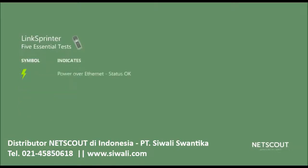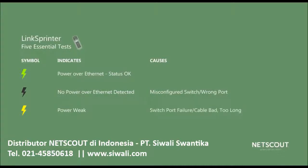This symbol indicates the status of Power over Ethernet. If the indicator is green, you've got power. If the indicator is off, no PoE is detected on the line. This would be a problem if you wanted to plug in an access point or a phone that expects PoE, and could mean that the switch is configured incorrectly or you're on the wrong port. If the indicator is yellow, you've got power but it's weak — that could be a switch problem or maybe the cable is bad or too long.